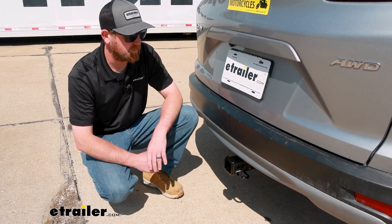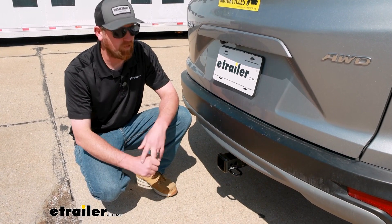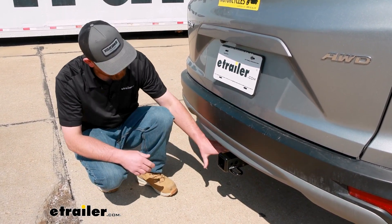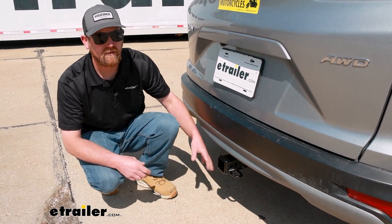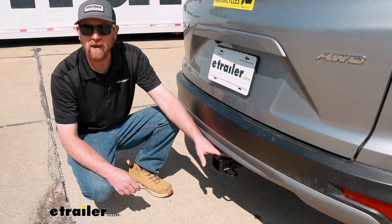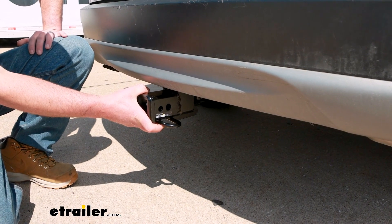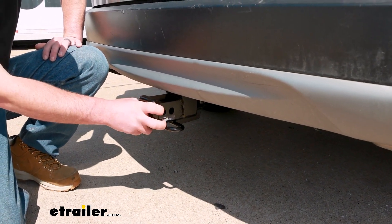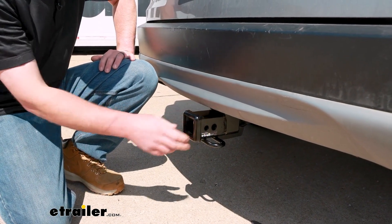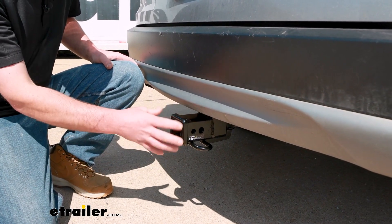To compare this hitch to some of the others available, you have a more hidden style like this one, and some visible types which will hang down below the bumper — you'll be able to see the whole hitch. It really just depends on what you're looking for. With the more hidden type ones, they're all pretty similar — they're going to look about the same, be positioned the same way, and share the same specs. So it's really just going to boil down to what finish you like best if you're into the hidden style.